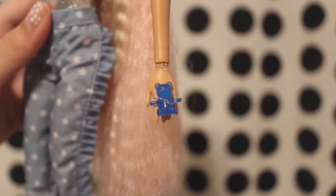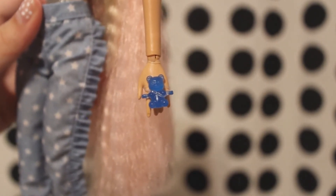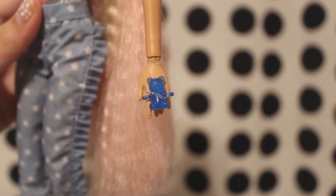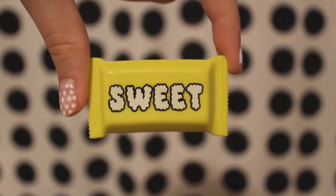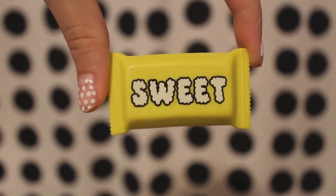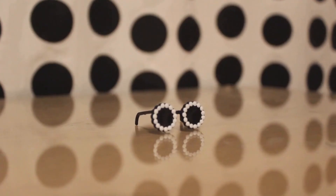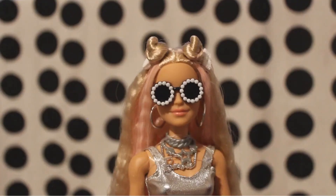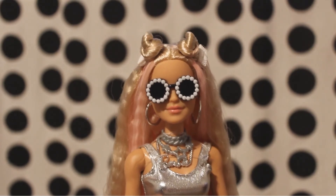On the left hand the doll has a huge blue bear ring covering almost the entire hand. Because the plastic is semi-transparent it looks like a little gummy bear. This Barbie also comes with a relatively large bag in the shape of a candy — it is a neon yellow color with the word 'sweet' on the top, and on the back there is an imitation of a zipper. She also comes with cute round sunglasses with pearl accents. The lens part is completely opaque but either way they look really nice on the doll.